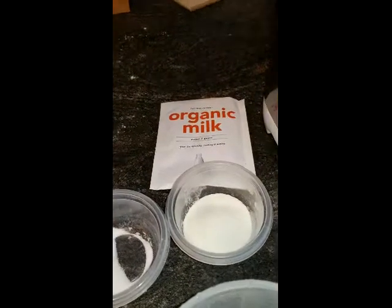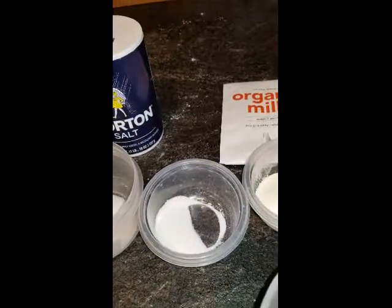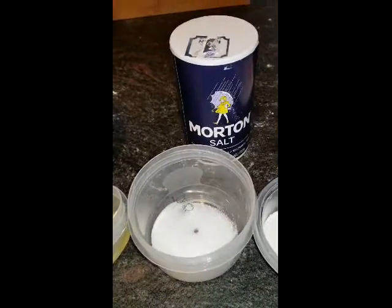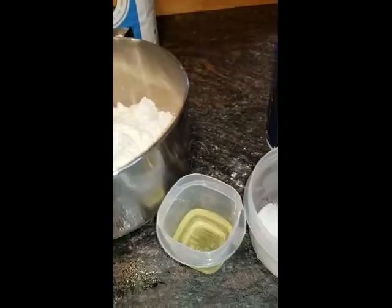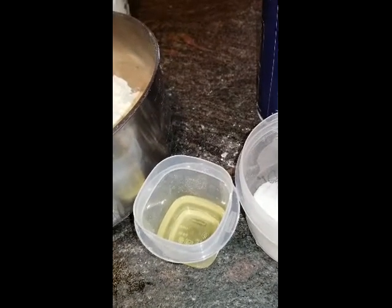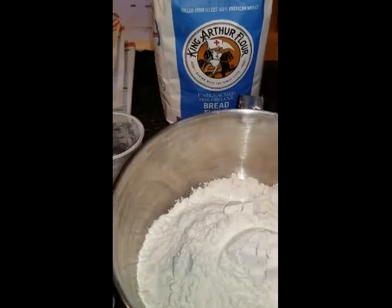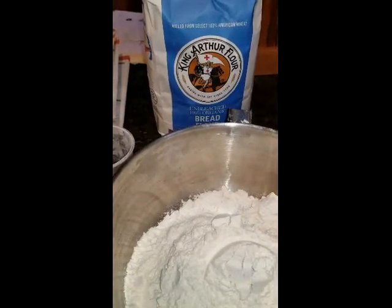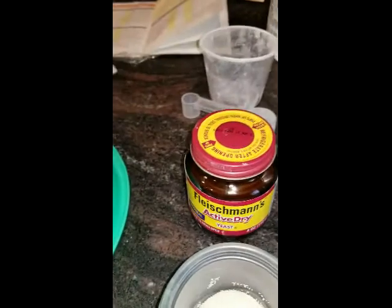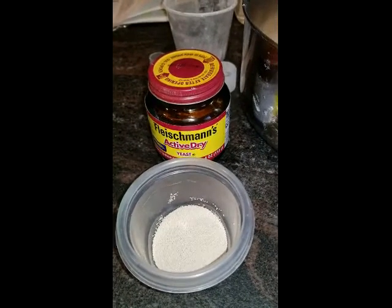2 tablespoons of organic milk, 1 tablespoon of regular white granulated sugar, a teaspoon and a half of Morton salt, 1 and a half tablespoons of corn oil because I did not have sunflower oil, 3 cups of King Arthur unbleached bread flour, and 1 and a half teaspoons of Fleischmann's active dry yeast.